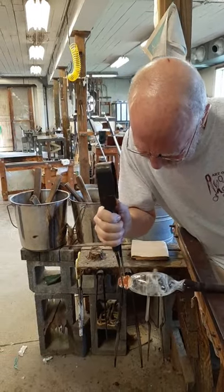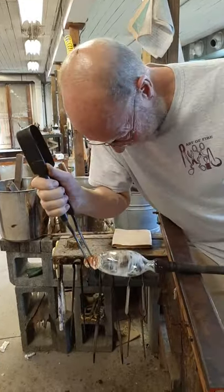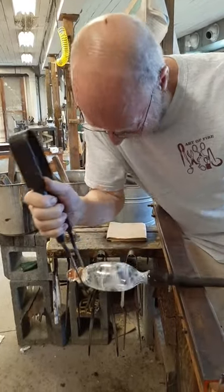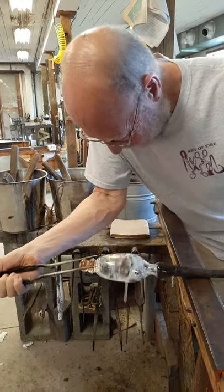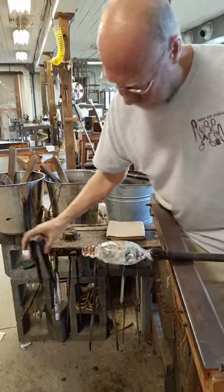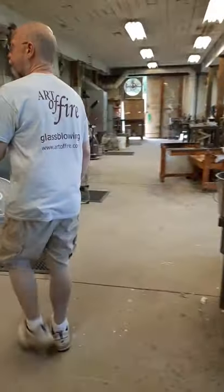We are making a custom-ordered wine glass that has this smoky white on the bowl and then a little bit of gold leaf. It's a custom order for two wine glasses and a decanter.